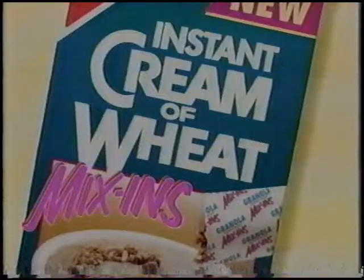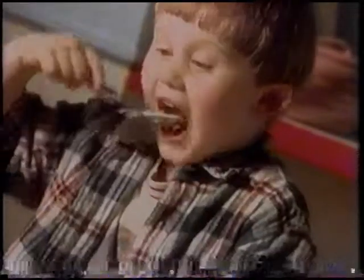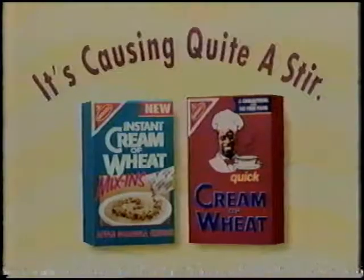Apple Granola Crunch Mix-ins. With separate packets of granola so you can mix in a delicious crunch. Cream of Wheat Mix-ins — it's already causing quite a stir.